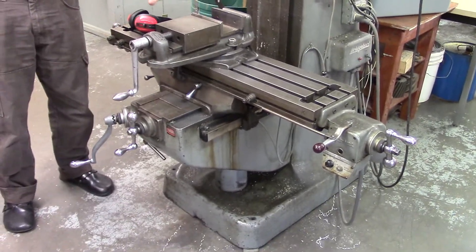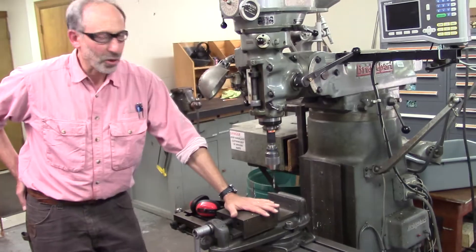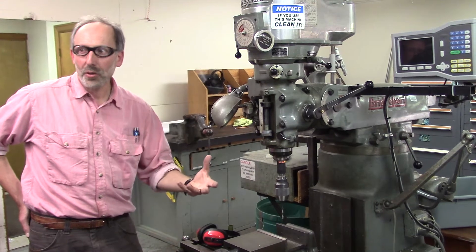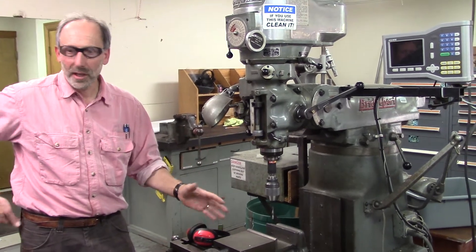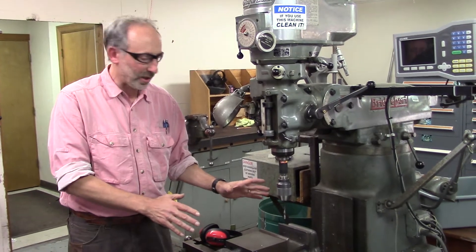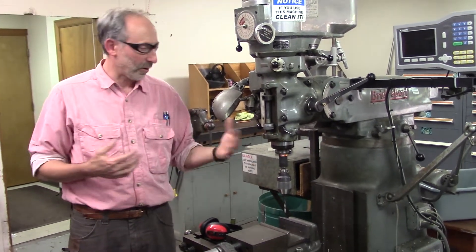Whenever we're using a drill, we want to have absolute control of the work, because it will tend to climb the drill bit, which can put things out of control and hurt fingers. So we do not want to be holding things with our hands when using such a drill, including a drill press or the drill mill.